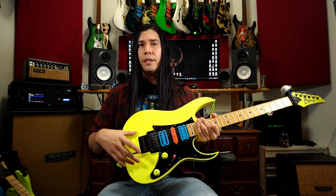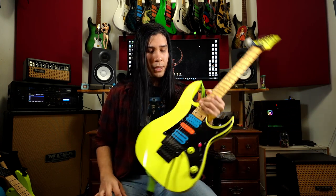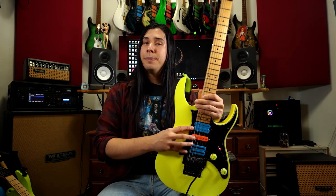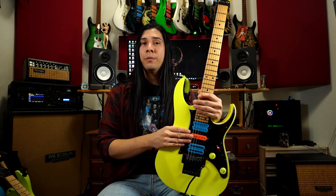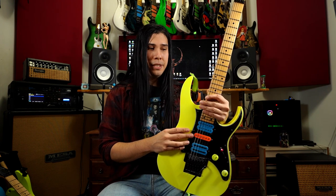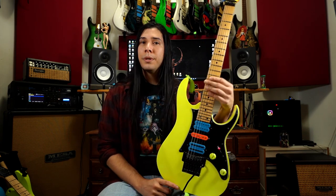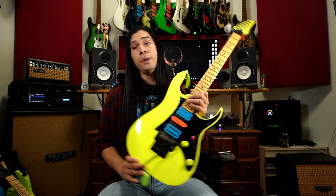The 1997 model features a Low Pro Edge rather than the original Edge, since a lot of people had problems with the fine tuners bumping into their hands while playing. It also came with DiMarzio pickups, originally released with the new V7 and V8 pickups with the S1 single coil. It still has the nice super shreddy Wizard neck, and the Ibanez logos on these are in a chrome finish.